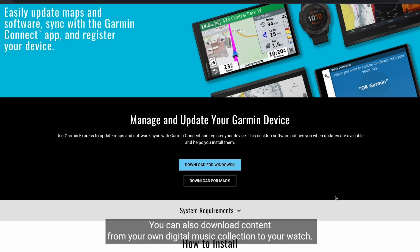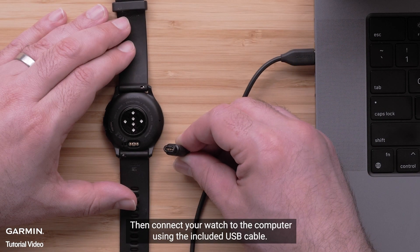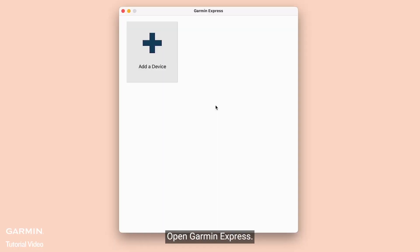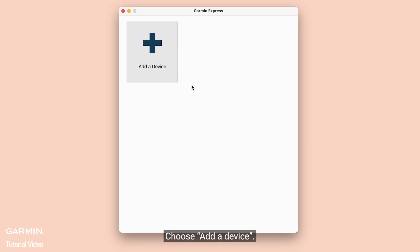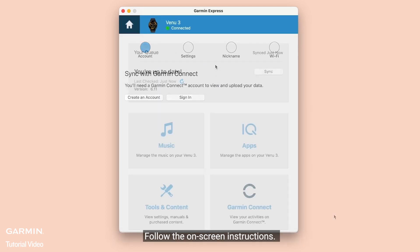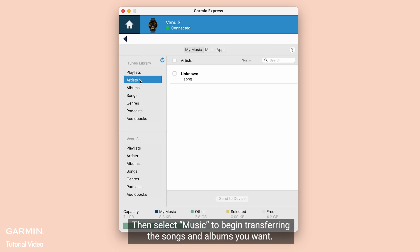You can also download content from your own digital music collection to your watch. Start by installing the Garmin Express application onto your computer, then connect your watch to the computer using the included USB cable. Open Garmin Express — if this is your first time connecting, choose Add a Device. Garmin Express will find the watch connected to your computer; follow the on-screen instructions, then select Music to begin transferring the songs and albums you want.